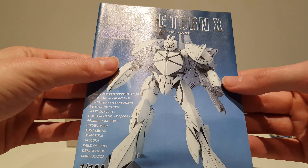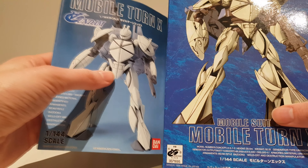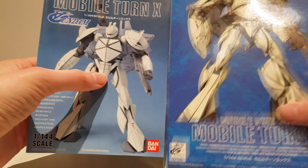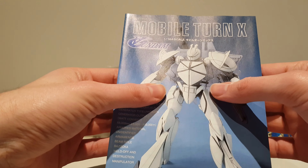Is this sun faded? It's not sun shaded — sun faded. The Bandai logo is still nice and red, but this runner looks almost white.